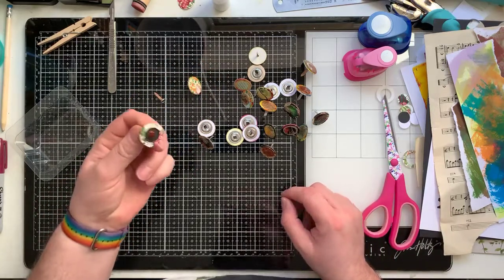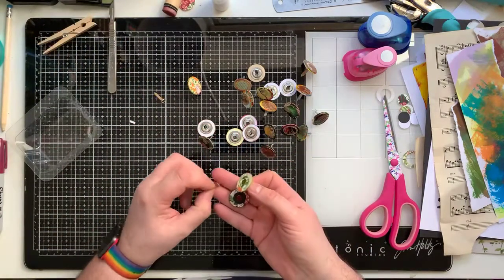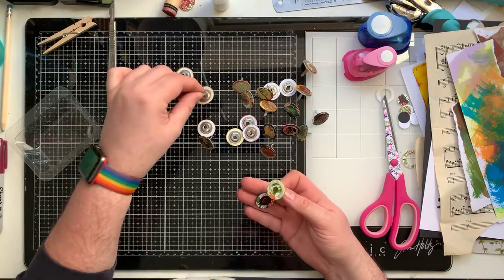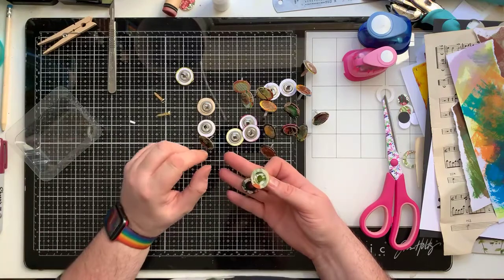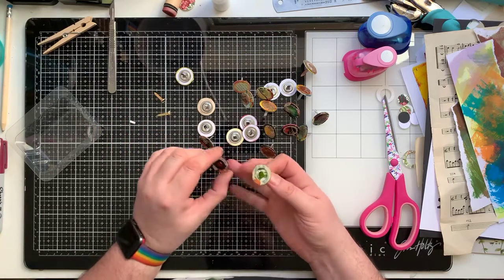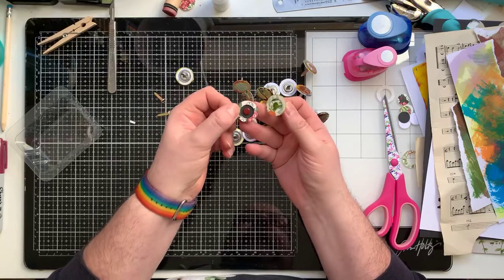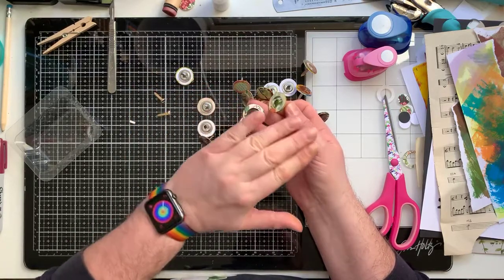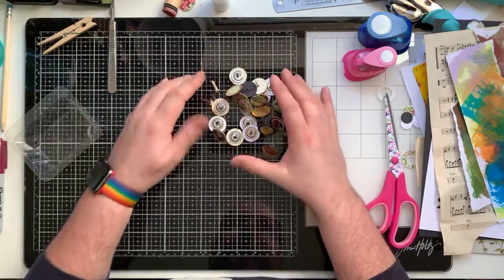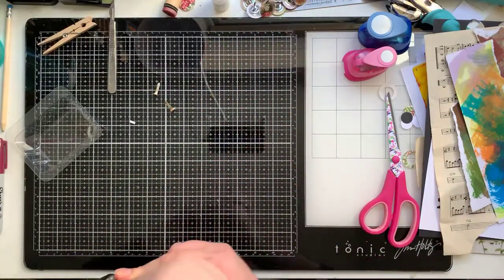I've also made some using standard paper fasteners. If you don't have the paper binders, you can use these. I ended up buying 200 of the things after being inspired - so try it with what you have first before buying. These are made using just the paper fasteners. You can build it up and put another layer over the top, but I like to make a feature of the pin bit in the middle.